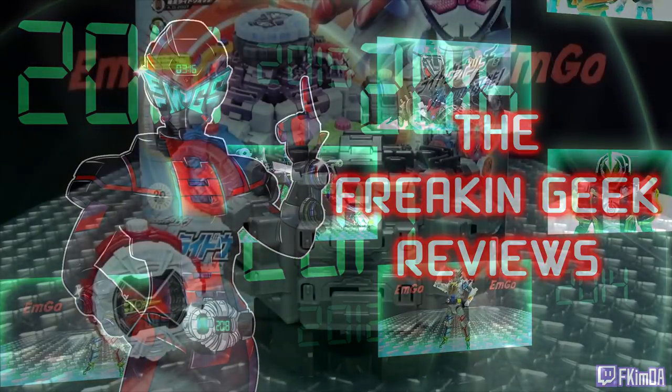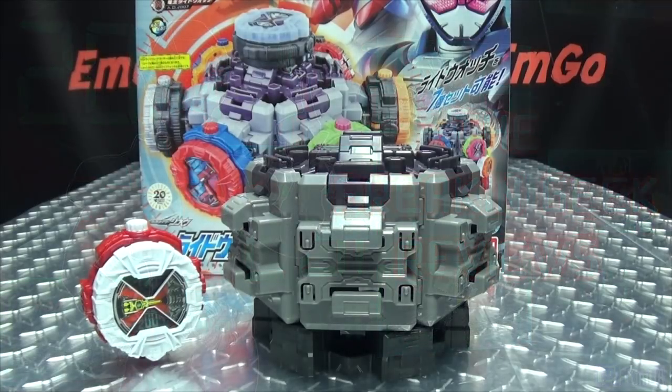Hey, what's up my peoples, Emgo here, the freaking geek himself, and today we will be reviewing the Kamen Rider G.O.D.X. Ridewatch Dizer and Deno Ridewatch.